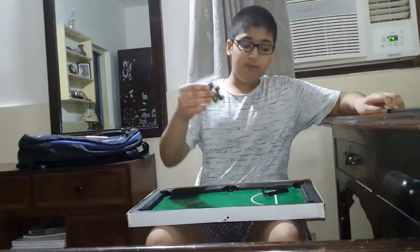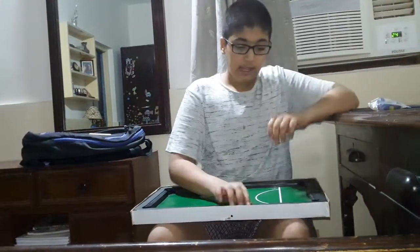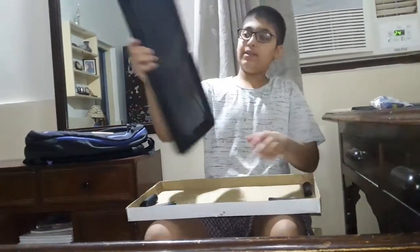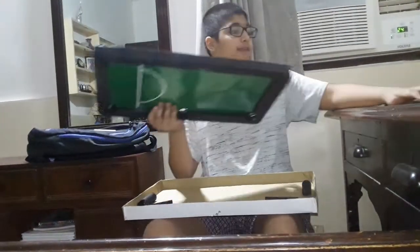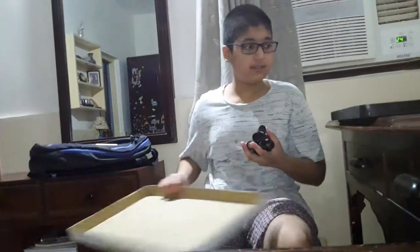We have got two sticks, 10 balls, and an angle piece. Then we have the main thing — the table itself. We also got exactly six stands for the table. The table is 19.2 inches by 11.2 inches, and the stick is 16 inches.